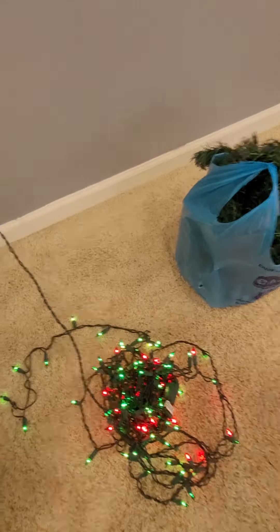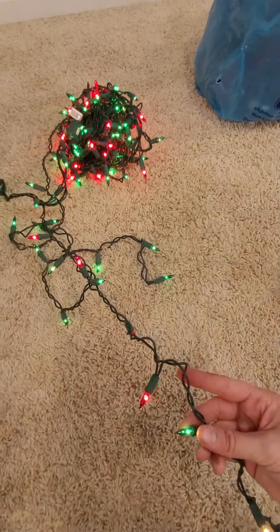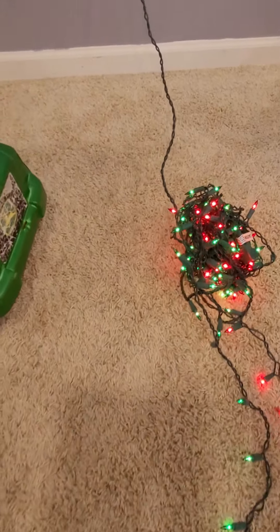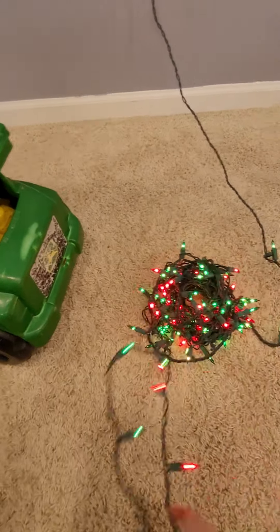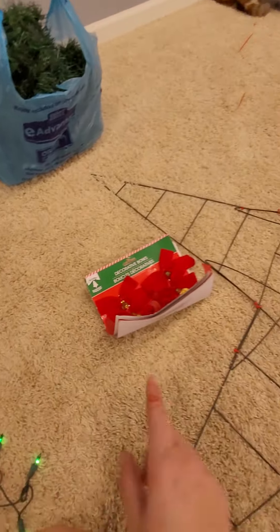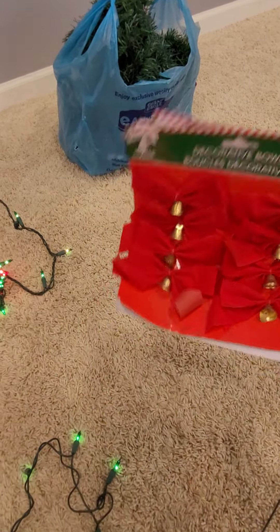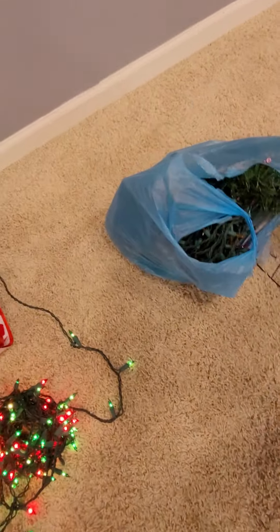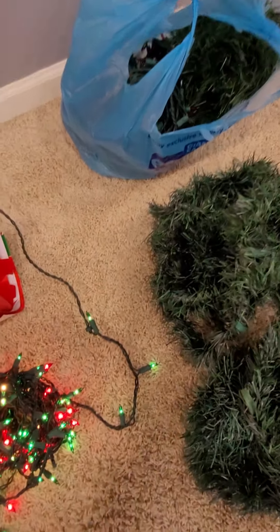I went through my Christmas stash and I found these lights. I'm not sure how these go — it goes from green and red and then just to one strand, so I'm not sure how that works. Anyway, I'm going to try wrapping these lights around the star. I also found some bells in my stash, and I have bows and garland too. I don't know how much garland I'll have for it, but hopefully there's enough.